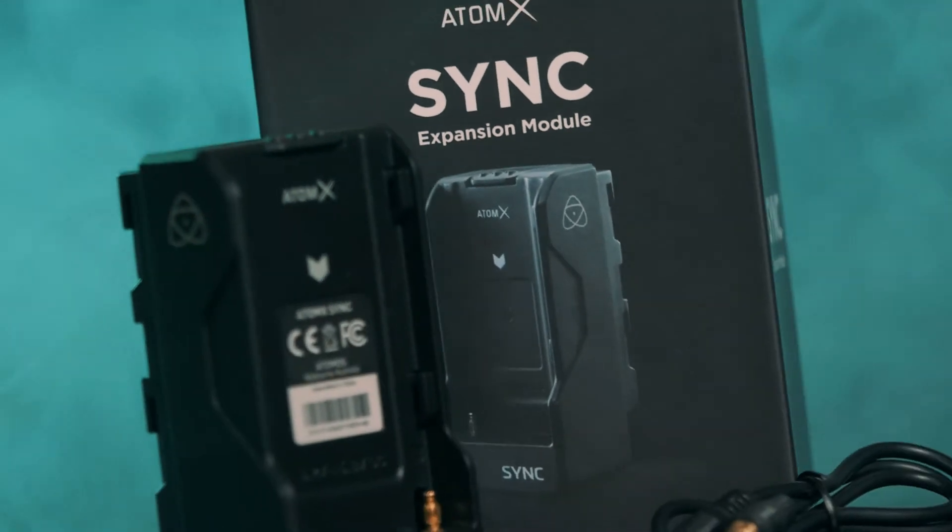We have a problem — a time code problem. We use multiple camera brands on our productions and we need a solution to help us sync the footage in post seamlessly. Atomos AtomX promises just that.